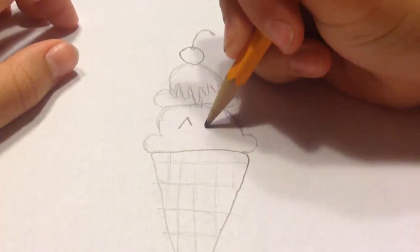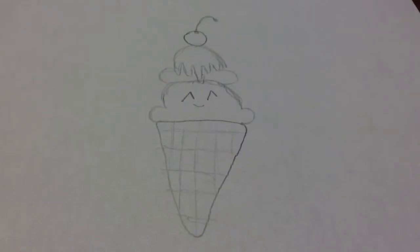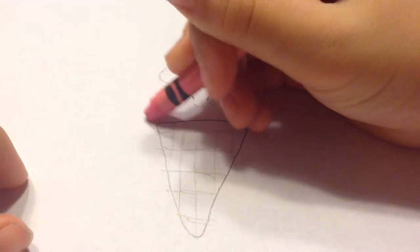This face is going to look like a little happy face like that. Now you can just color this in — coloring it in is optional, you can just keep it plain if you would like. So I am just going to color it in like this.